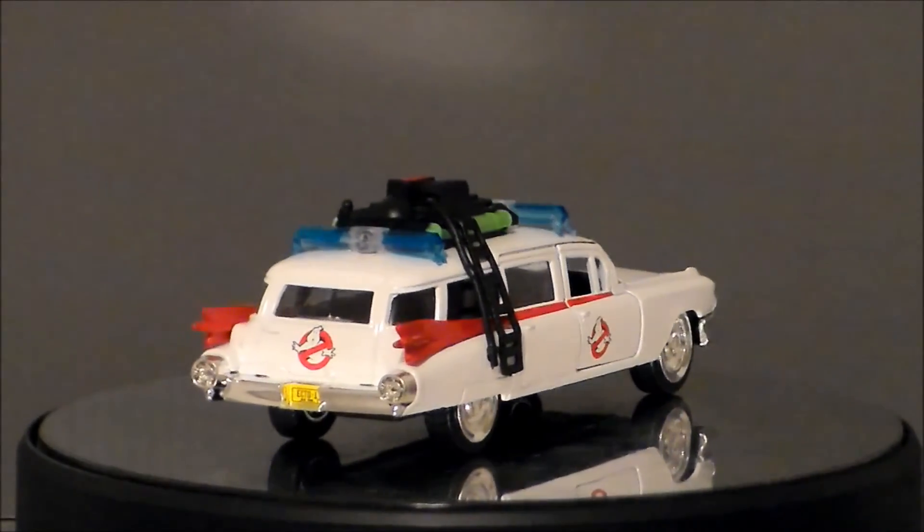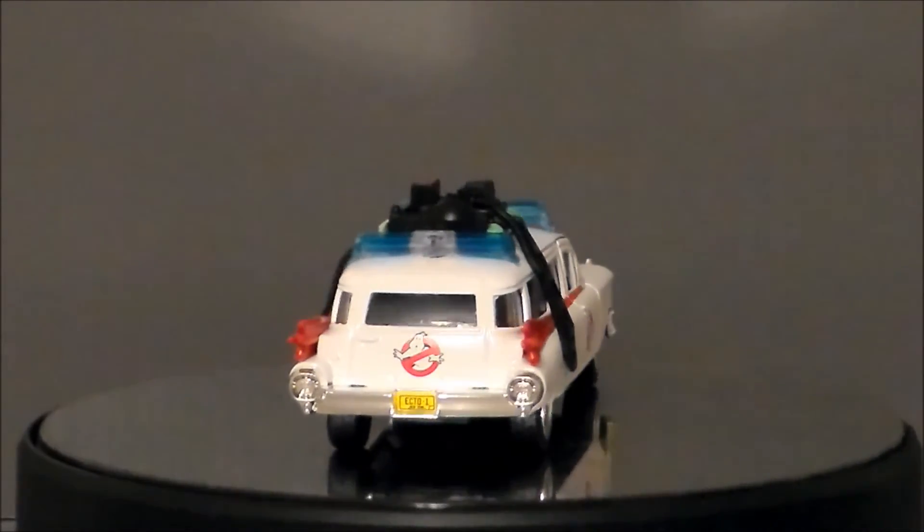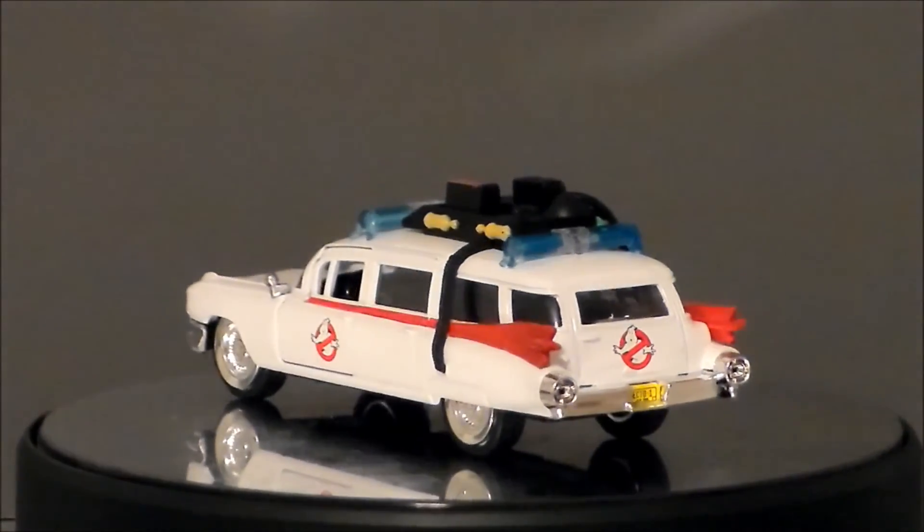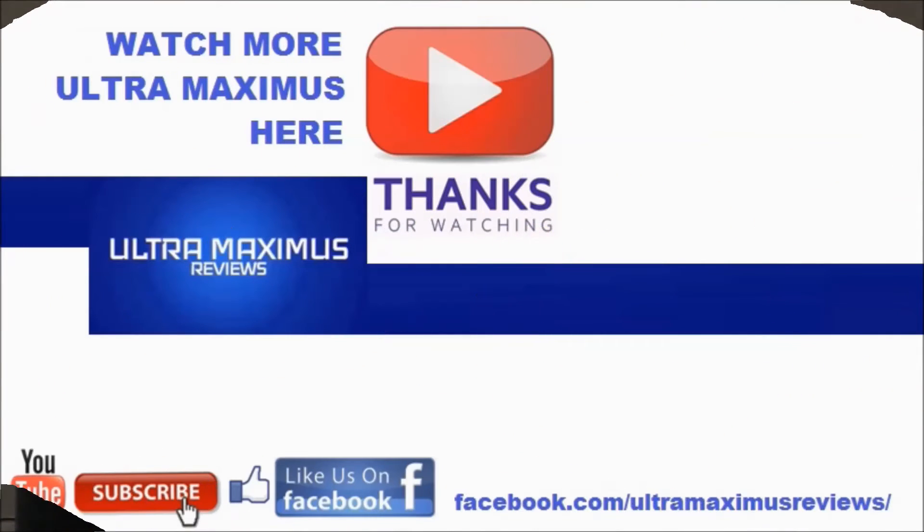So there it is — Ecto-1 from Ghostbusters for 31 Horror Toys in 31 Days! Thanks for watching. If you like this video, thumbs it up. If you hate this video, thumbs it down. To watch more Ultra Maximus, click on the links to the right. Don't forget to subscribe and share. Like us on Facebook and look for more videos in the future.